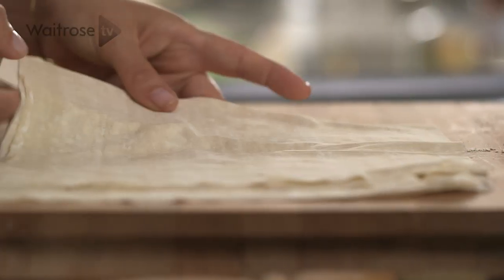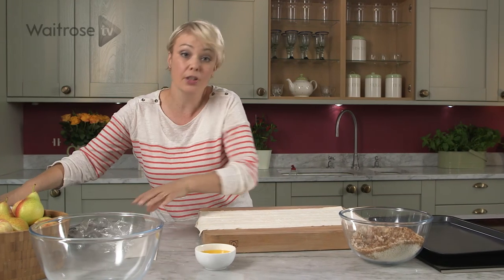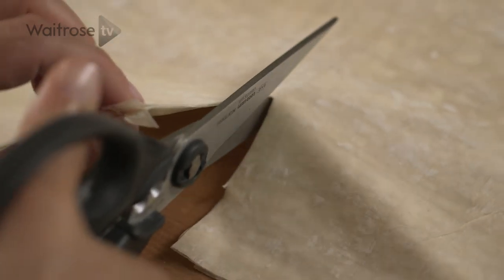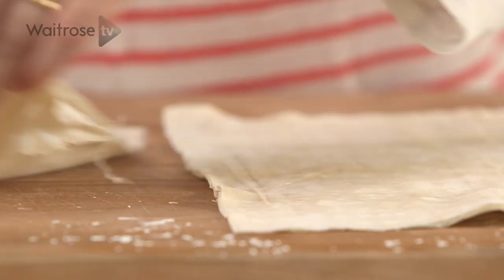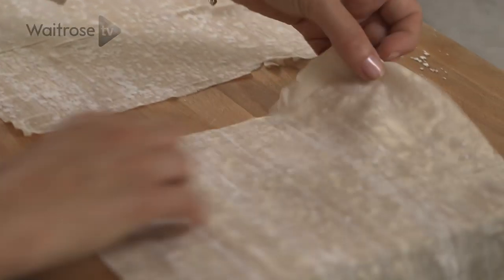Now for the pastry, I'm going to be using phyllo and you need three sheets. If you open them out, they're quite long, so what I'm going to do is just cut them in half straight down the middle to make squares. Now you need to work two at a time. We're just going to lightly butter them with a brush and some melted butter.